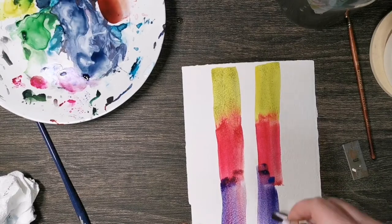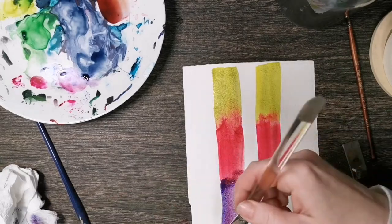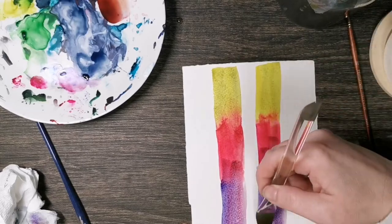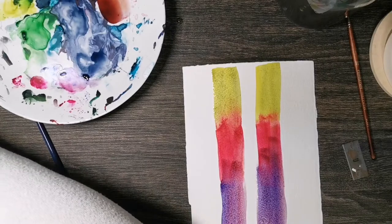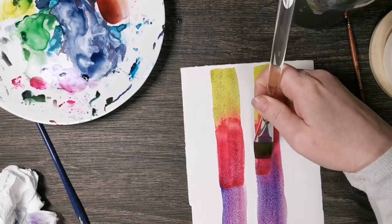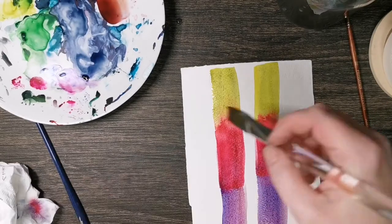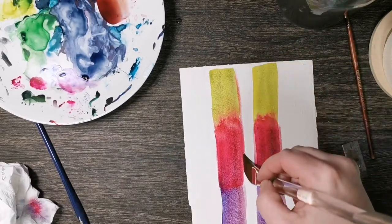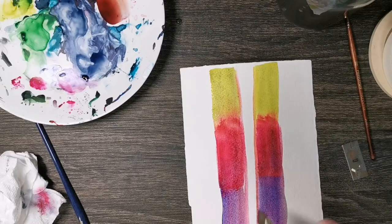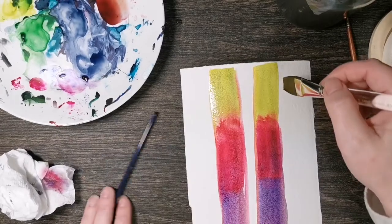I'm working fairly fast because this needs to be wet for the colors to mingle. I'm just pushing them in there, watching my edges, seeing if my birch trees are gonna look any kind of funny. I'm throwing some more pink in because I really want these to be super bold - they're a lot of fun that way. I'm cleaning up this edge and cleaning off my brush because I don't want to totally pollute the colors, so run it down and wipe it off on your paper towel.